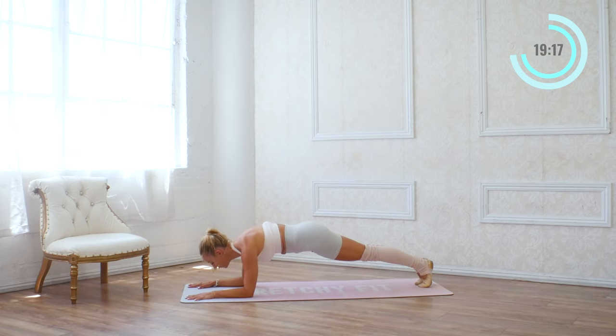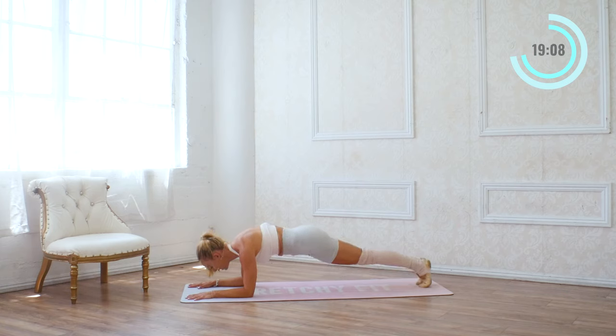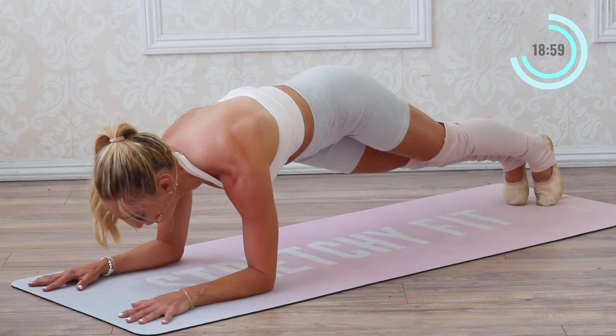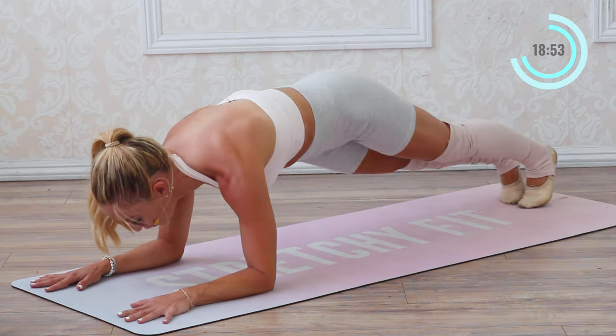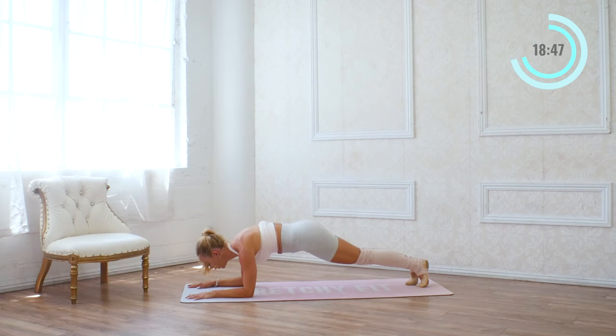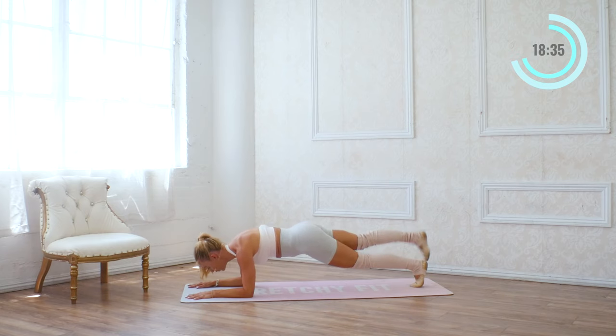Hold it here. We're just going to tap the knees down and lift ten times — ten, and up, nine, and up, eight, and seven, six, five, four, three, and two, and one. Hold this plank here — we're going to dip it side to side ten times. Ten, nine, eight, seven, six, five, four, three, two, and one. Hold it here — lift one leg at a time. Ten, nine, eight, seven, six, five, four, three, two, and one. Good.